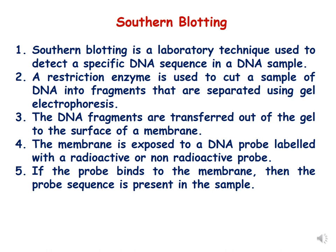The DNA fragments are then transferred out of the gel to the surface of a membrane — this is called the southern blot. After the southern blot, the membrane is exposed to a DNA probe labelled with a radioactive or non-radioactive label. If the probe binds to the membrane, we say that the probe sequence is present in the sample, and this is checked with the help of an autoradiogram.